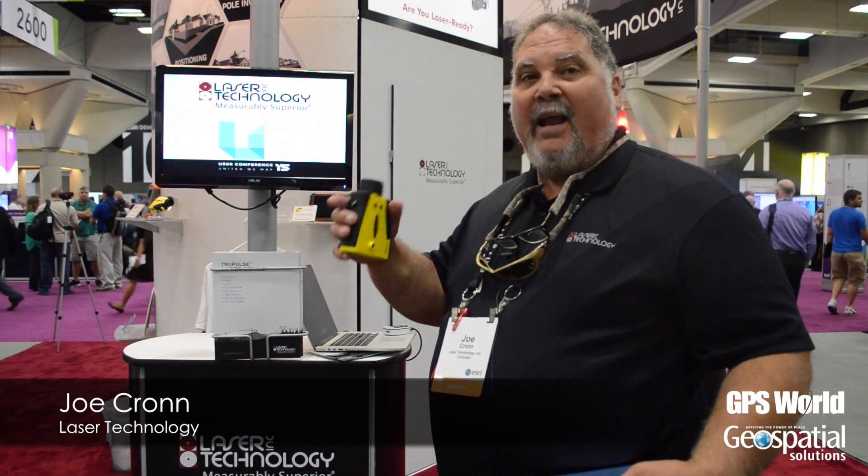I'm Joe Cron with Laser Technology, and what we're talking about here is smart devices, specifically iOS platforms, and getting laser and GPS data at the same time into the iOS device.